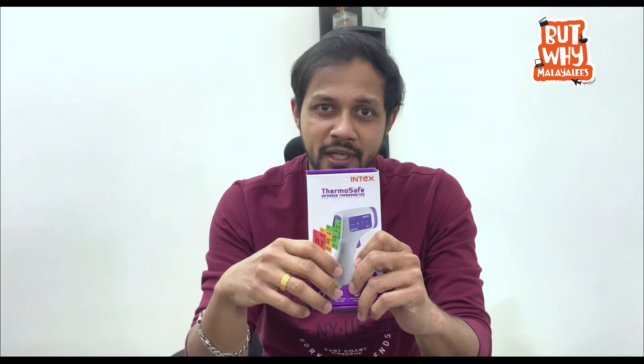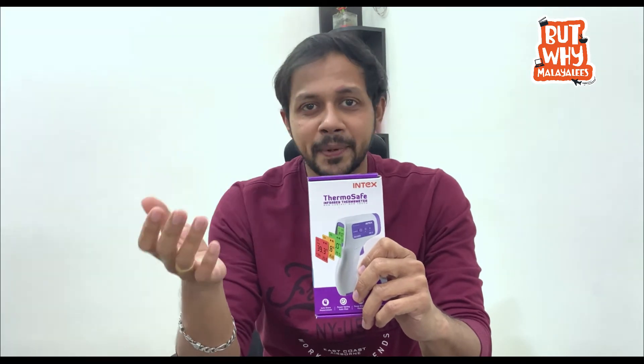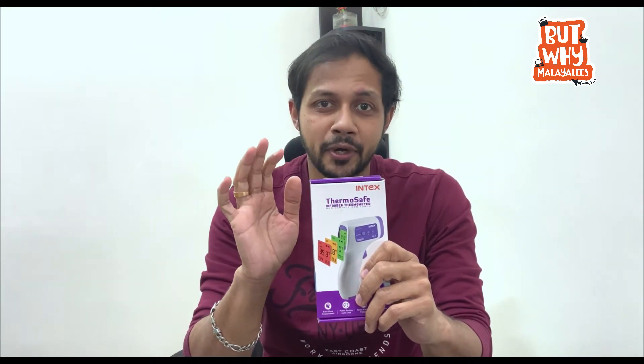In other shopping malls and outlets, you can scan this thermometer. We are going to take a look at this. If you are wearing a servant or a guest, you can scan the temperature.